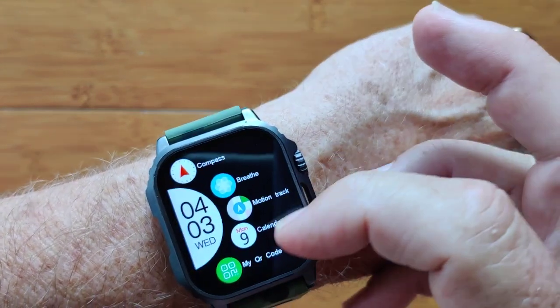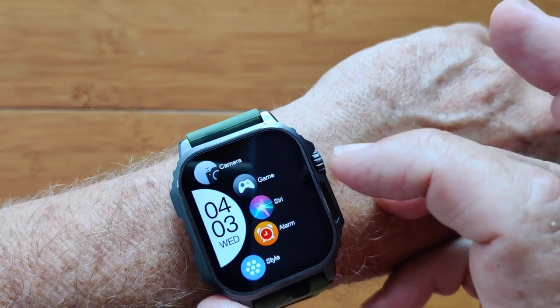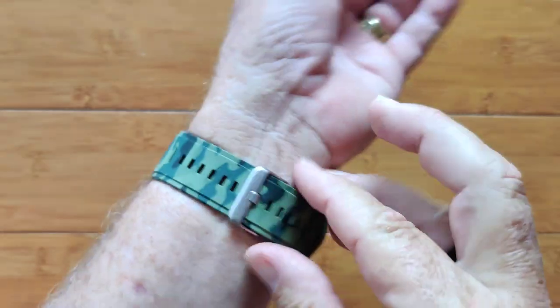You've got all kinds of stuff in here: calendars, calculators, QR codes, series — you name it. It's a really nice, elegant watch.